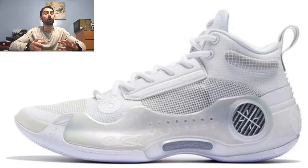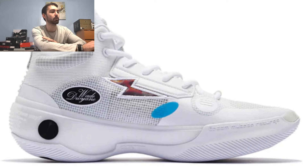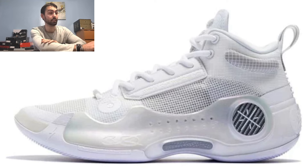Coming in at number 4, I have the Icy Hot colorway in the high top version. It's pretty clean with all-white material and a translucent lateral support piece on the lateral side. It's completely whited out and pretty basic when it comes to the colorway, but really clean. You get some black details on the medial side with Dwyane Wade's signature, as well as an iridescent lightning bolt outlined in white. The rubber outsole is completely whited out and exposes the carbon fiber shank plate in the midfoot — pretty basic but very clean.